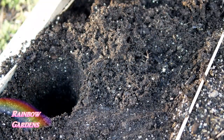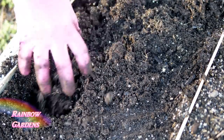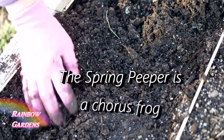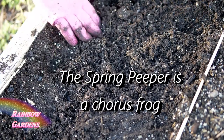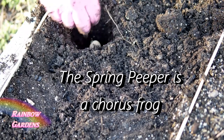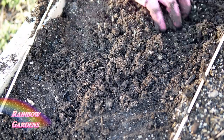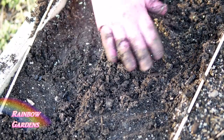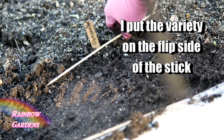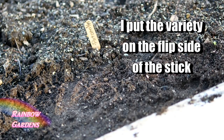That sound in the background is little frogs called spring peepers near our pond — they chirp all night long. Also, make sure you give your planting spot a marker so you don't accidentally plant something else over it. I also note the date planted and the variety. This soil was damp but not saturated, so I didn't need to water these in since rain was expected.